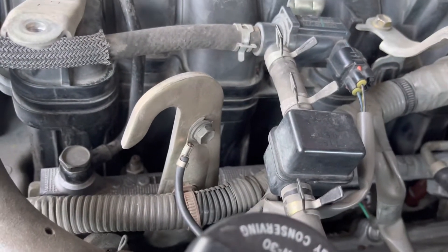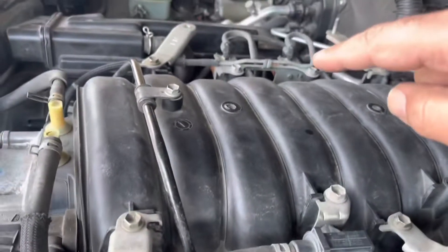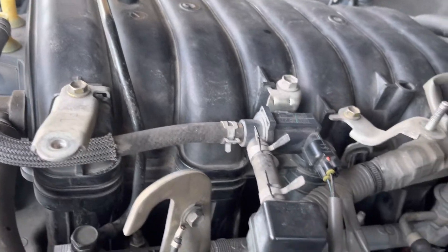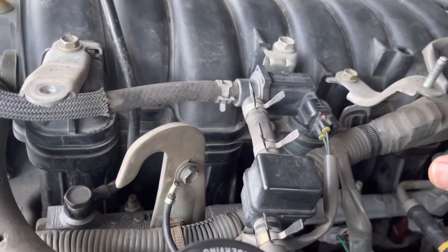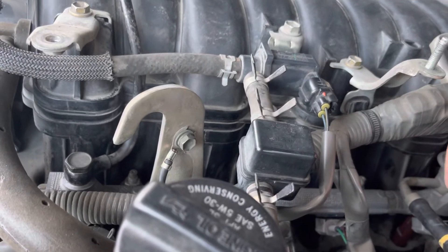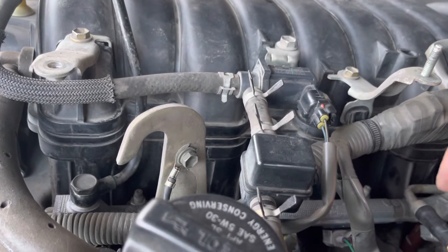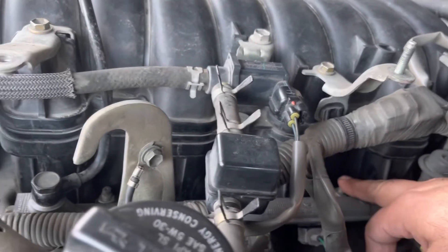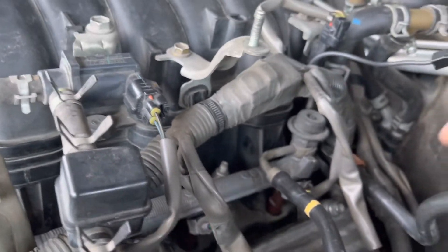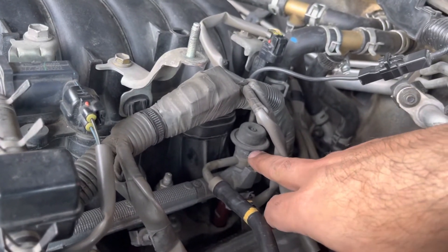That's the only thing you need to worry about: 29 foot-pounds on this one and 29 foot-pounds on that one. For the nuts that hold the injector fuel rail, it's 15 foot-pounds — so 15 on both sides, passenger side and driver side. The rest is just snug fit. These are the most critical torque values: 15 foot-pounds for the rail nuts and 29 foot-pounds for the union bolt.